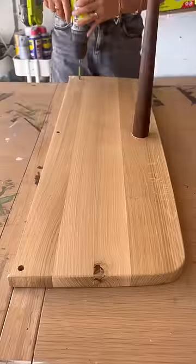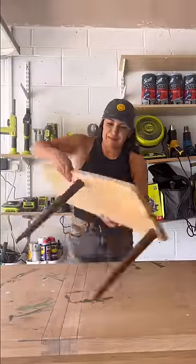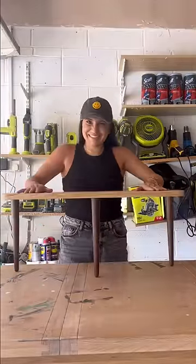Do you guys remember those legs from the other coffee table that I took apart? Well, I reused those legs, drilled holes, attached them to this piece, and I made a cool little shoe rack.